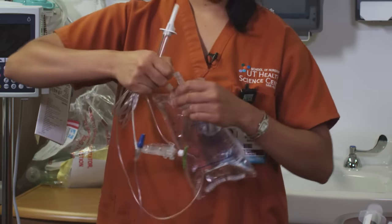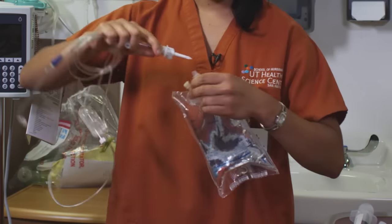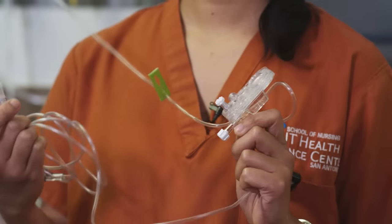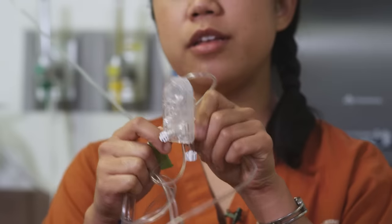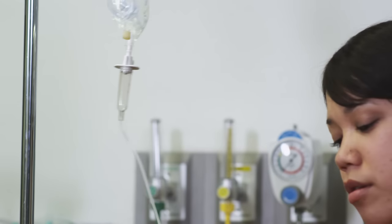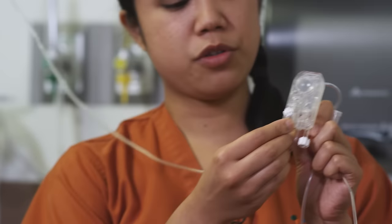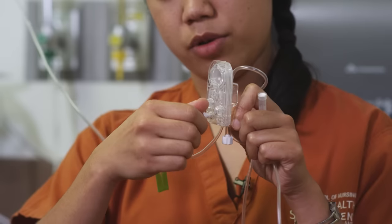Alright, so we're ready to prime. Make sure to keep everything sterile. Before you start priming your tubing, you want to make sure that you're holding your cassette — this one — so that your dome chamber is on top. Go ahead and squeeze, or unclamp here. This is your screw here and it serves like your roller clamp; it regulates the flow of your fluid into the tubing. Go ahead and turn that.